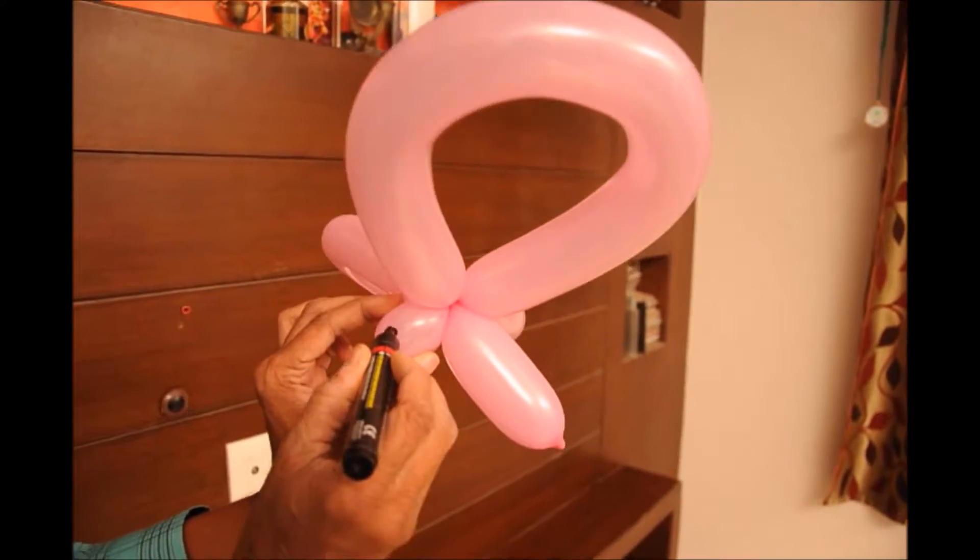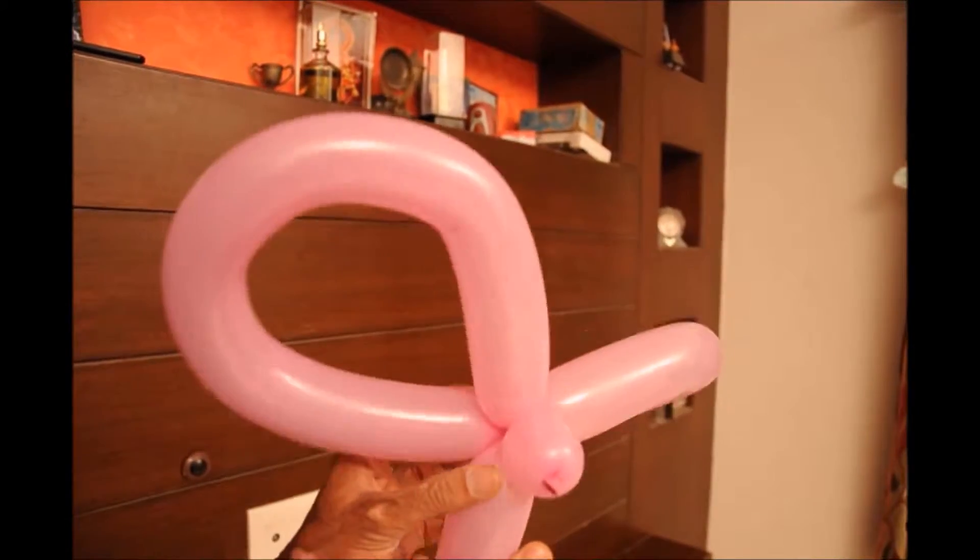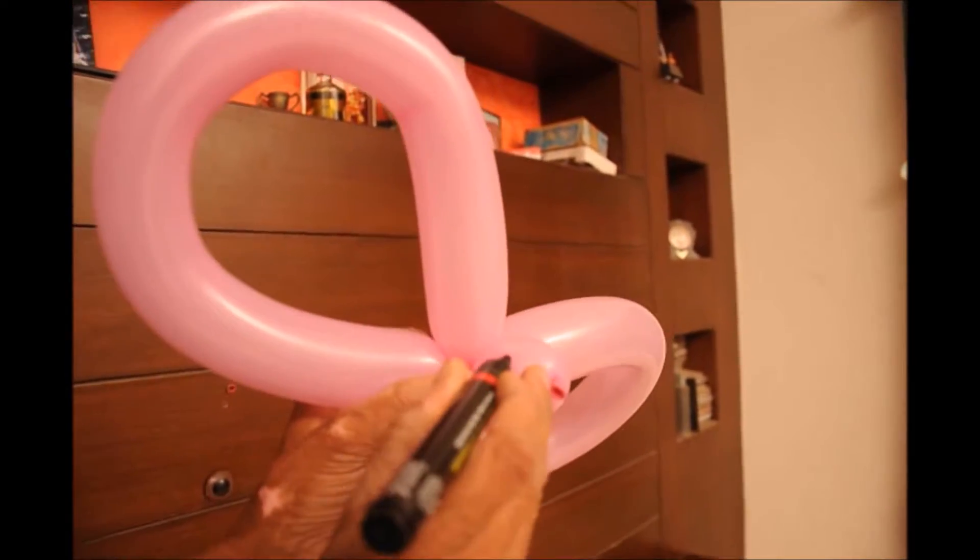The cute little butterfly is ready. Now put dots using a pen, and then you can put another round of dots or just leave it with the dots.